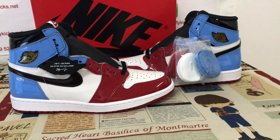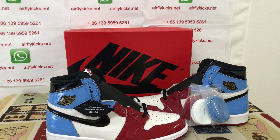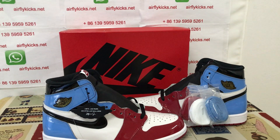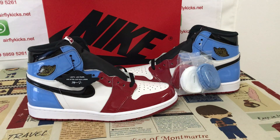You can see the shoes look very, very nice. So if you like them, you can place your order on my site, EarthlightCase.net, or you may contact me by WhatsApp at 13959595261. Thank you.